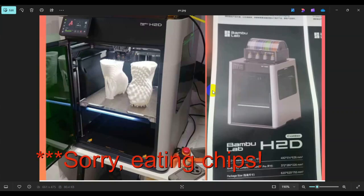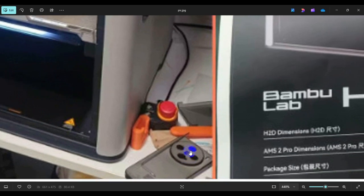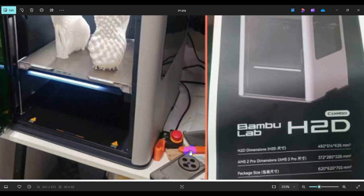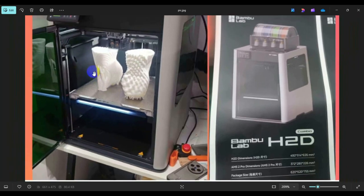So apparently the H2D is real and it's been out for a while now. If you guys can see that phone, you probably don't know what it is — it's not an iPhone. It's actually called a Nothing Phone, and it just recently came out in the U.S. but it's been out for a while in China. I'm going to go over in this video why this printer is real and how it's going to change the 3D printing community forever.